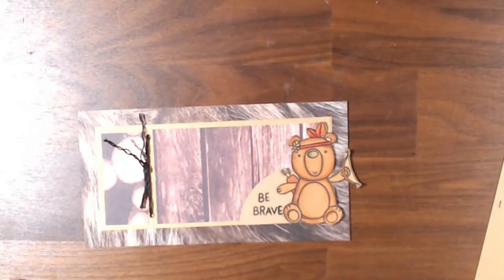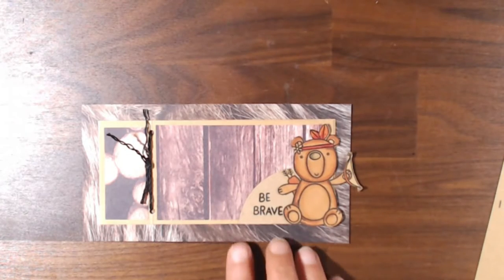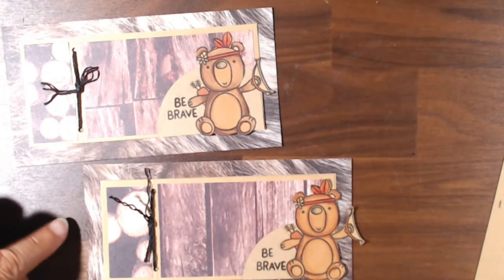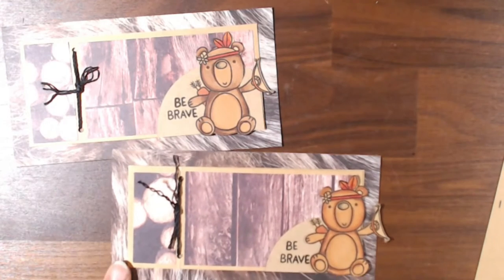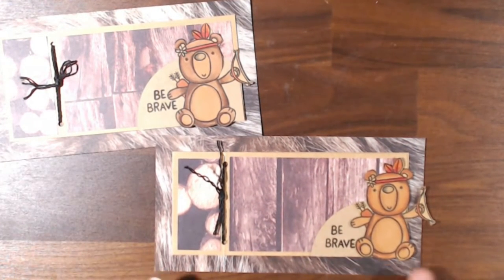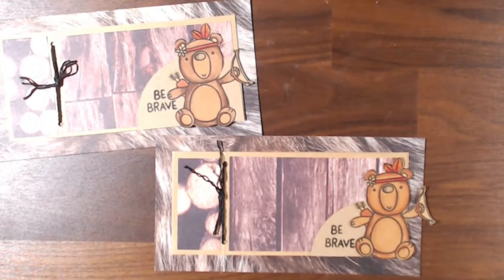Let me show you the cards I made. I started with the Be Brave card. I put the brave bear on some bear cardstock. The design calls to use plain cardstock on the back, but I thought it would be fun to include some different patterns. Here you can still see the brave bear, and I used the Be Brave sentiment on it.